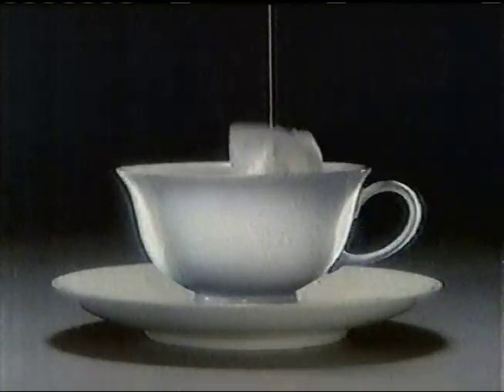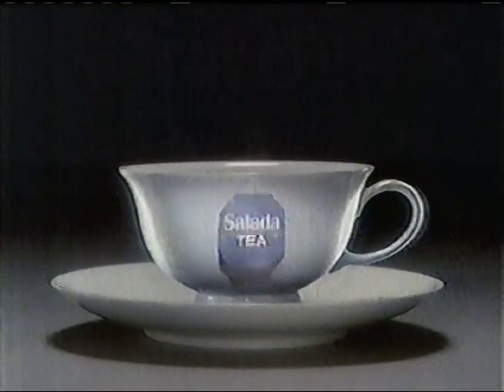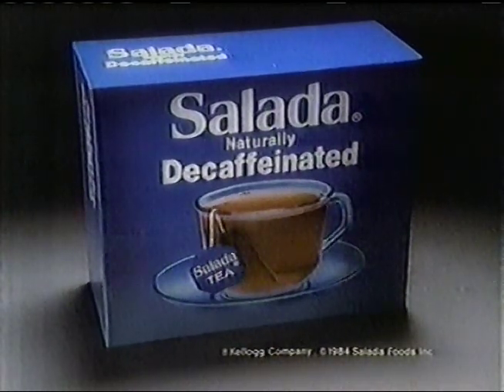First, there was tea — it was good, except for the caffeine. And herbal tea tasted like herbal tea. And decaffeinated teas were good, if chemicals didn't flatten the flavor. Now Salada introduces a tea that's decaffeinated — naturally. All you taste is real tea. Salada tea, and nothing else. Salada — naturally decaffeinated. That's a lot of tea. Naturally.